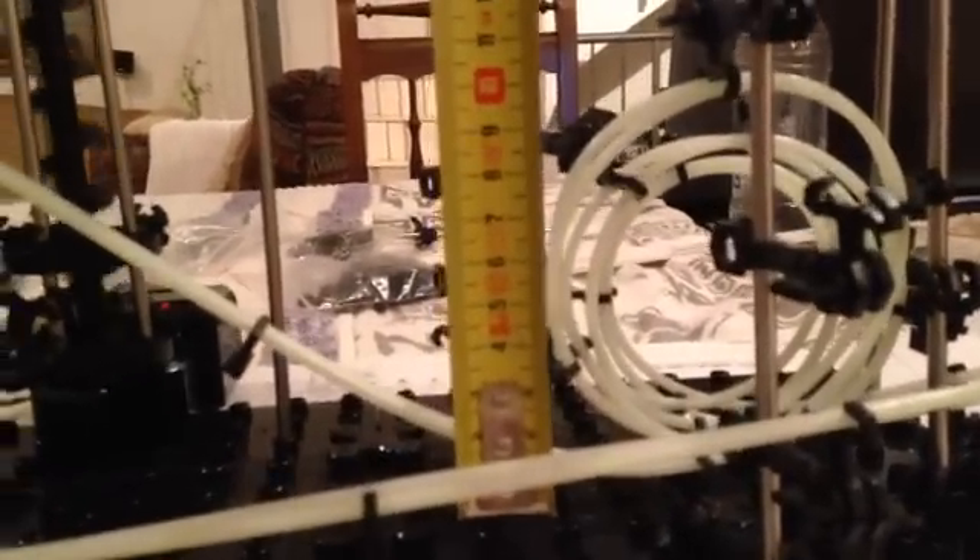If you wanted that in inches, that would be roughly 4. If you just go with your tape measure, you can see right there that the first loop is about 10 centimeters. So that's the theory behind that.